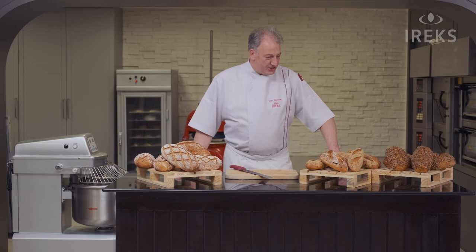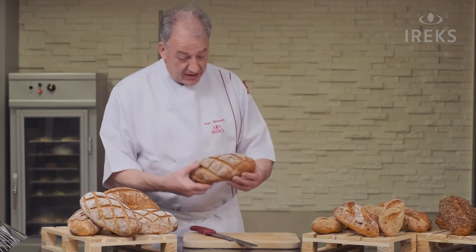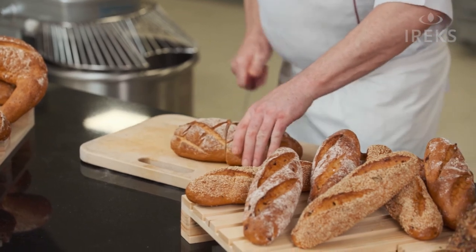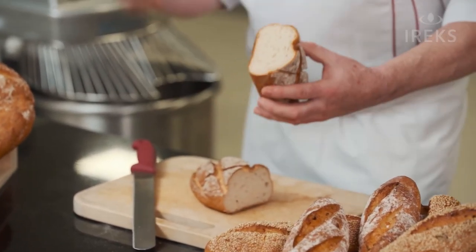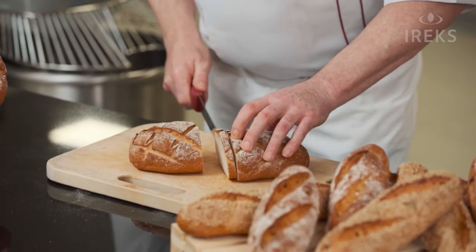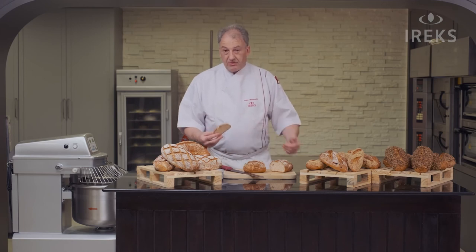Now we have a nice selection of our gluten-free breads — very attractive breads. We have a nice crust color, nice shape, nice dough development. We have a nice texture, typical for bread. We have a nice crust — you heard it probably — it's also crispy bread. The texture of the bread is very nice, typical for a bread. So, what else do you want?